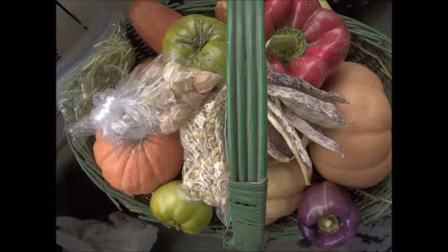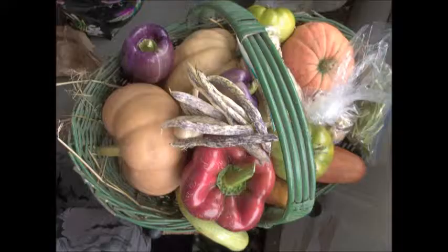Merry meet everyone! So how is this for a gorgeous harvest basket? I wanted to share a little bit of my day today, a little bit of my eclipse day, and here we go.